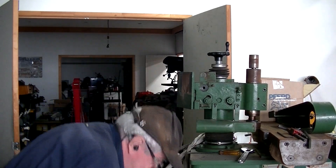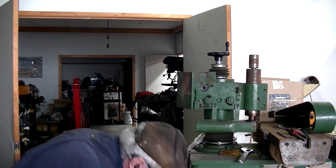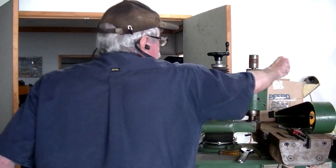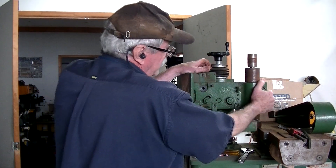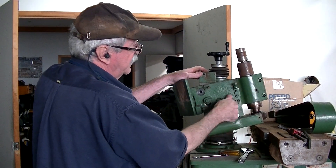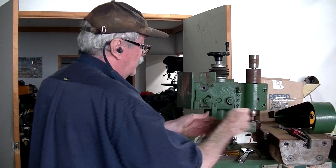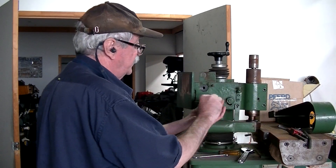There we go, that's a bit earlier than I thought. Ladder's off — you can't spin that up any more because of these two bolts that limit the amount of tilt. I'll take the dust sheet off now.